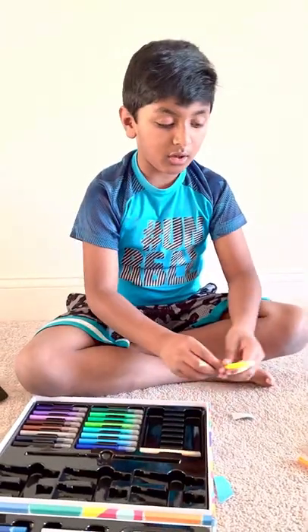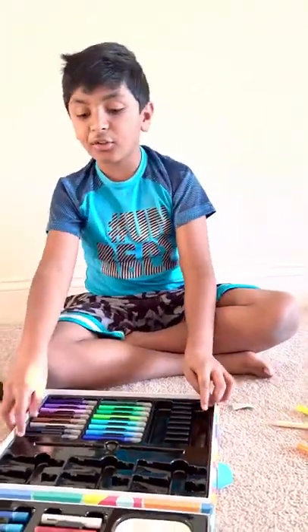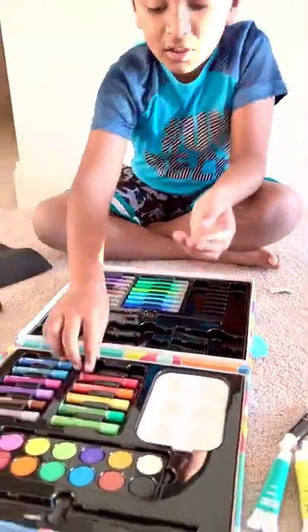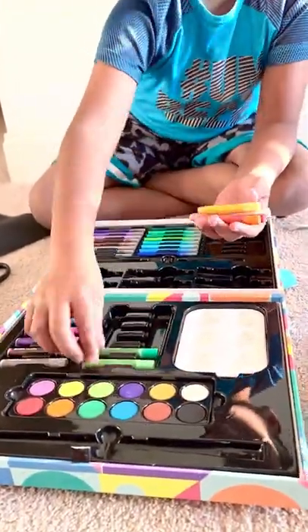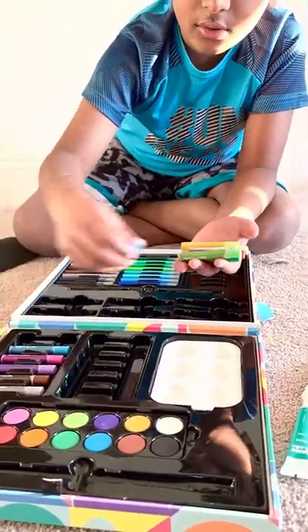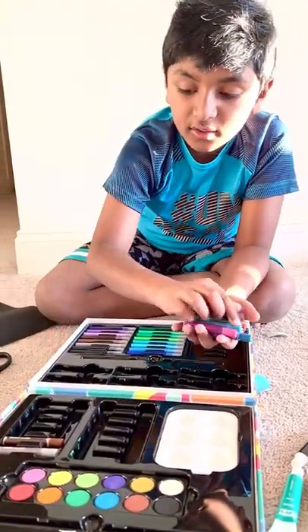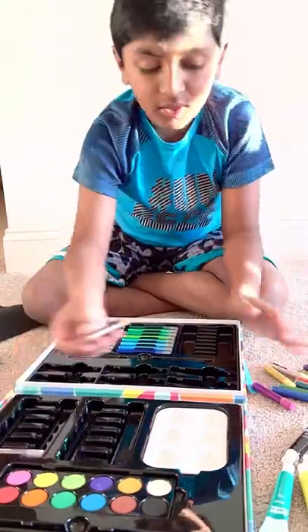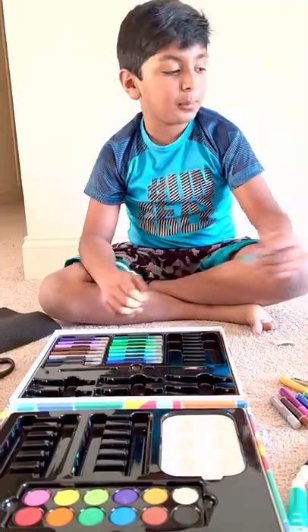An orange, a yellow — and you can check out more of them later. Here are the pastels: a white color, red, orange, yellow, this green color, another green color, blue, blue, a magenta — where did you get it from — a violet, a brown, and a gray.